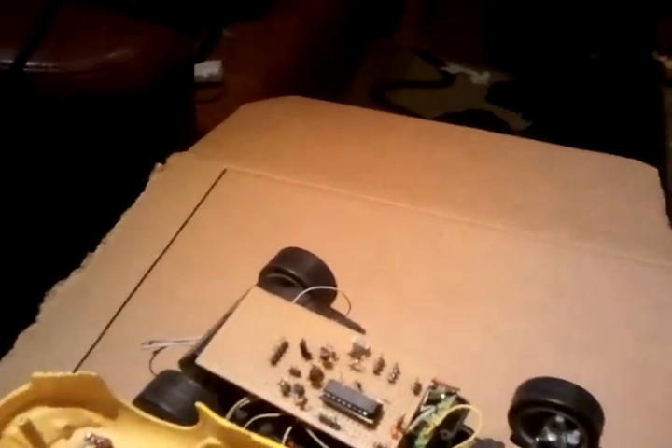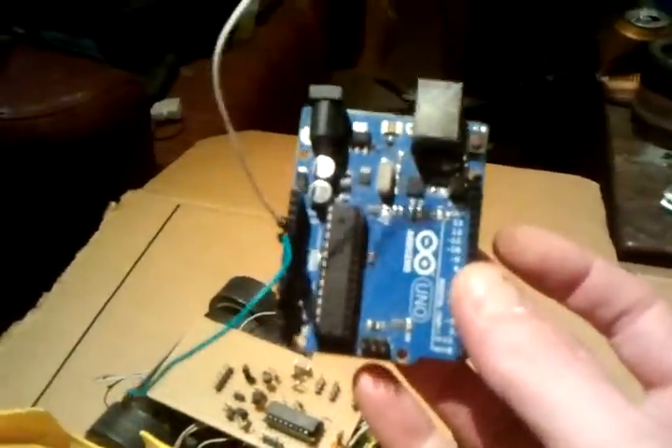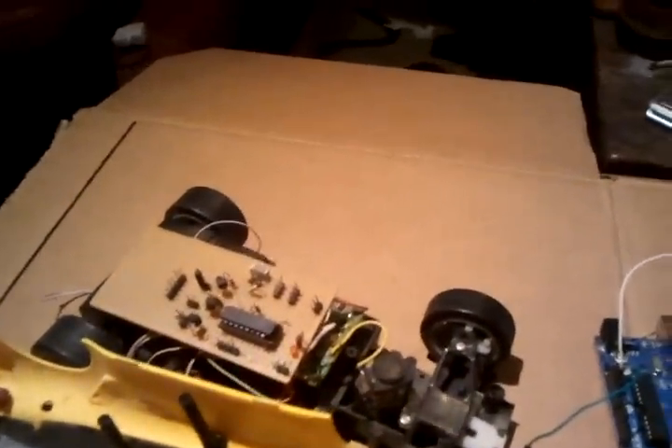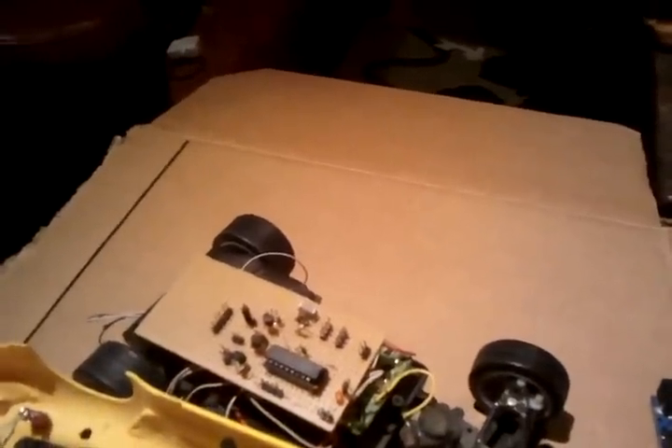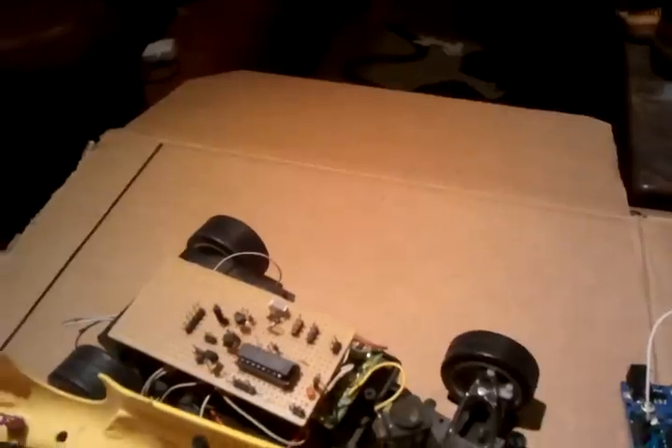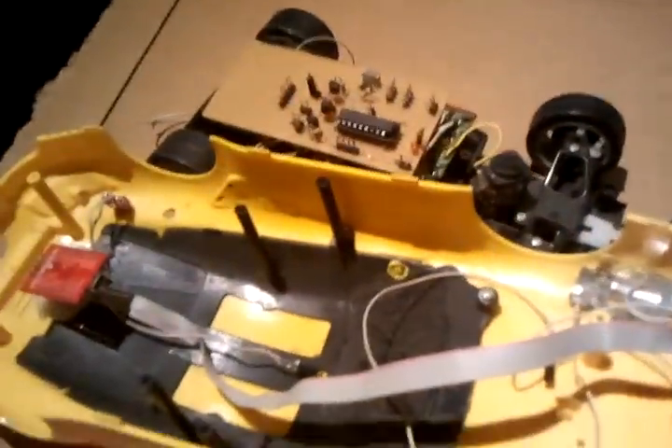That was the first part. The second part is a demonstration of it working on the actual Arduino Uno. That will work on my quadcopter eventually, but I will probably need to redefine some ports in the software. But that's easy. I made it so that everything is configurable in the config.h, where all the other stuff is. Thank you for watching.